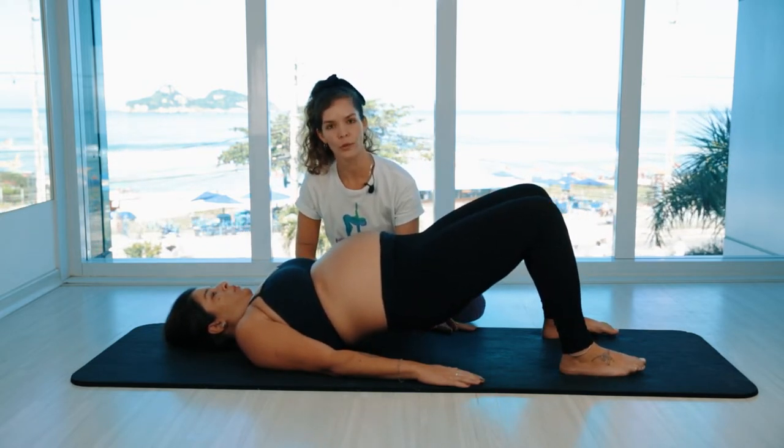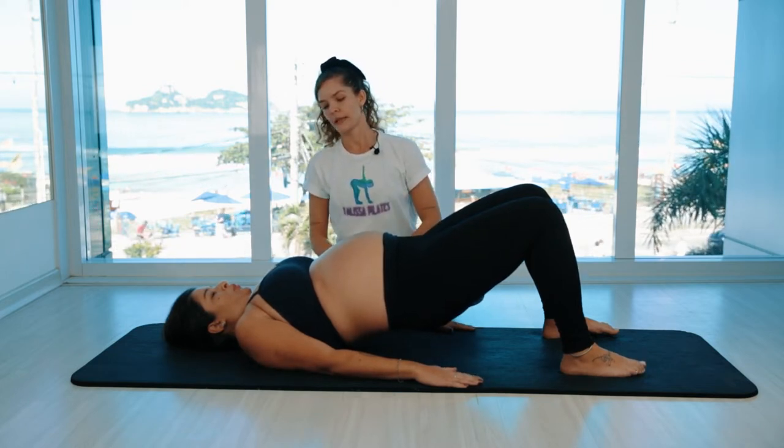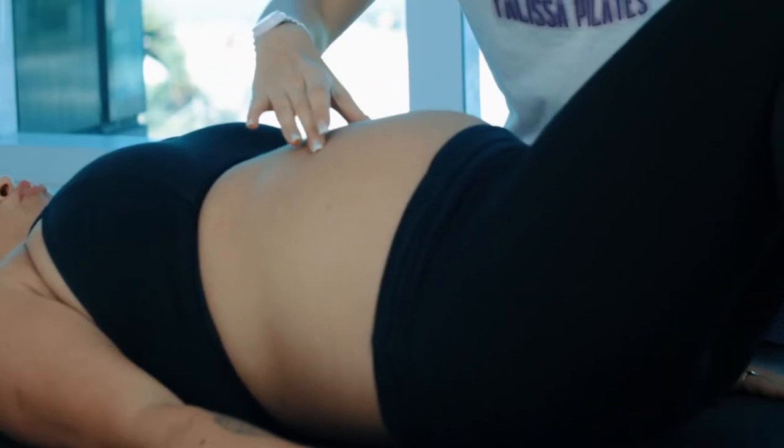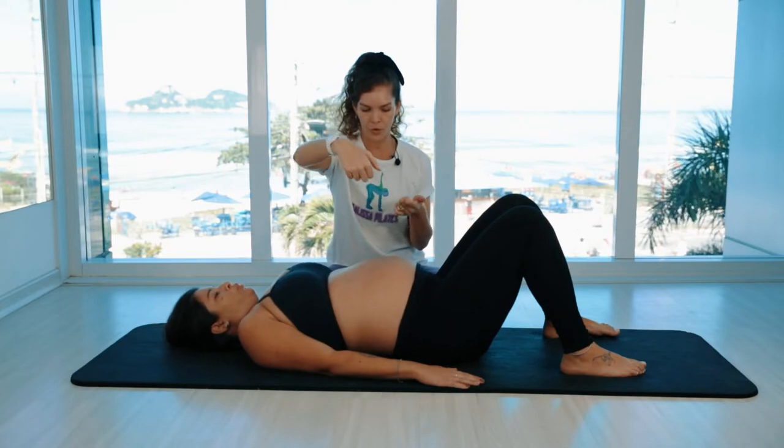Contract the glutes, press into your arms, take a deep breath in and articulate your spine down — one bone at a time: upper, mid, lower back, and in the end, rock your pelvis forward a little bit.